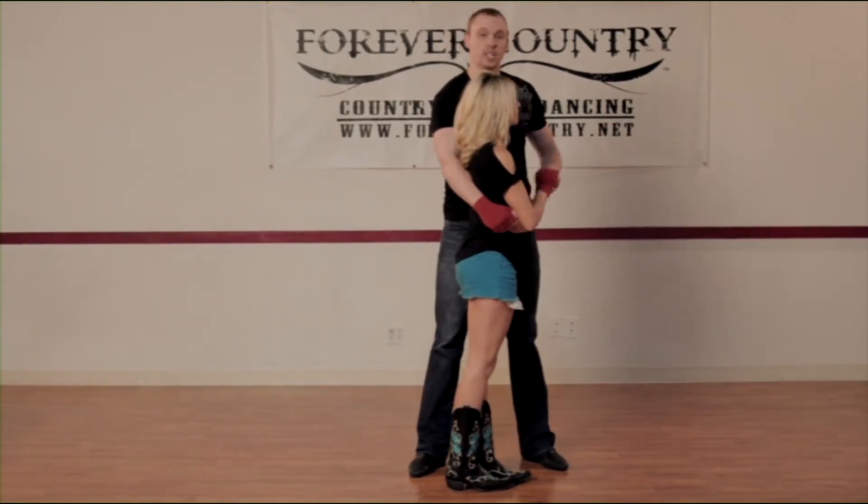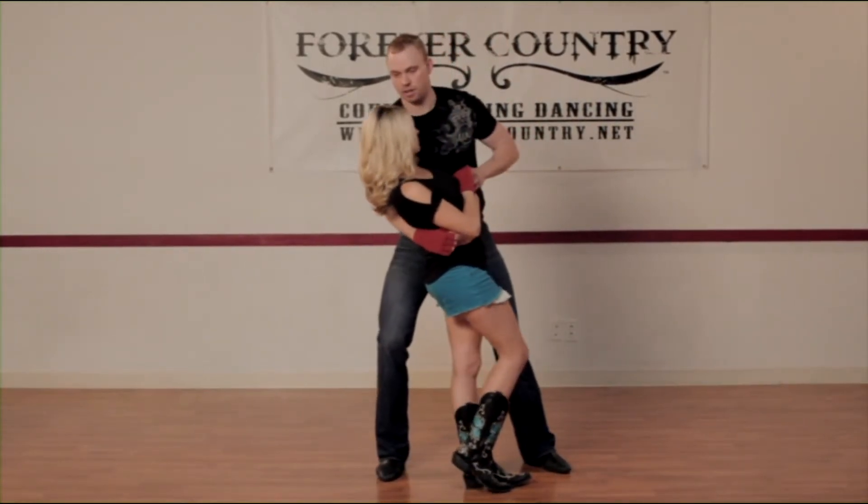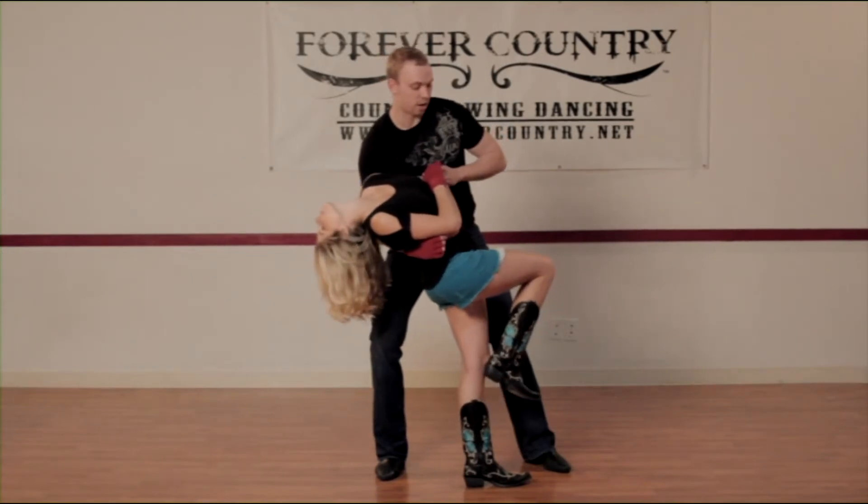From here, you're going to keep both hands holding her. You're going to bend your right knee down. She's going to arch her back, head back, and she's going to bring her right leg up.